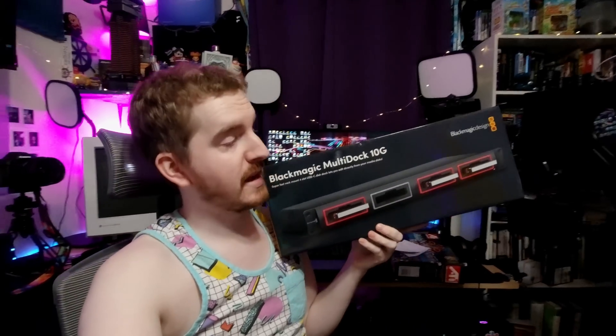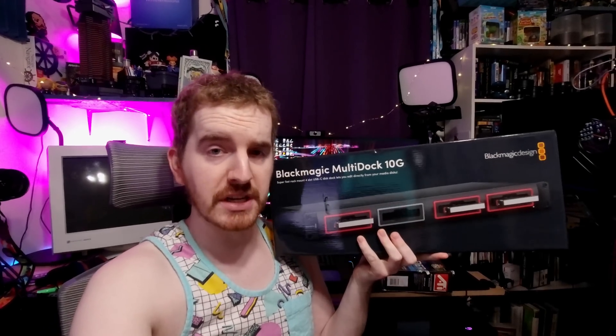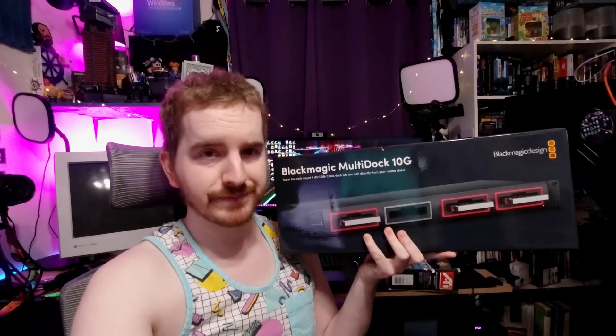This right here is the Blackmagic Design Multidock 10G. It supports up to 4 SATA SSDs in a 2.5-inch form factor and connects via up to two different 10Gbps USB-C ports. It's rack-mountable, 1U, pretty interesting — but my question is, why does it cost $600? Let's find out.